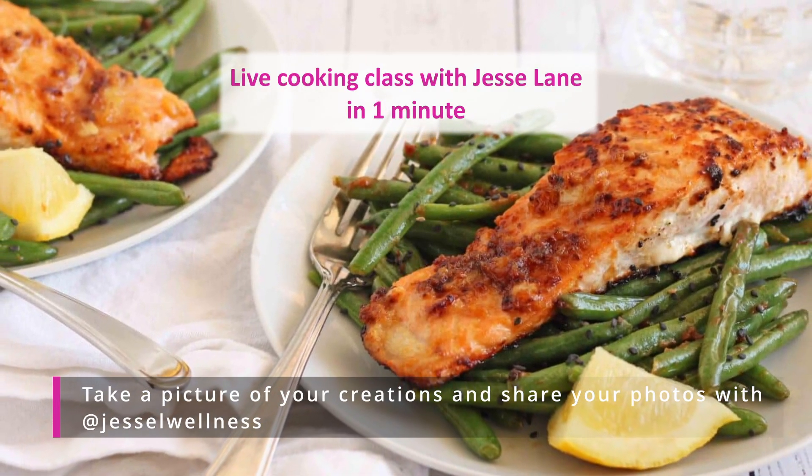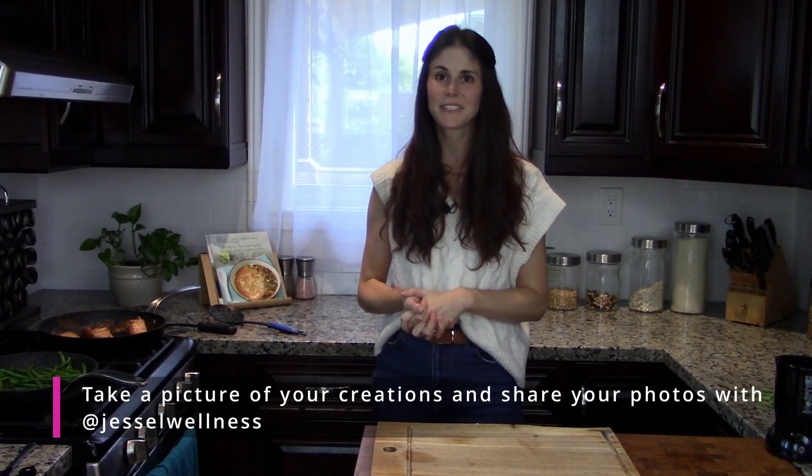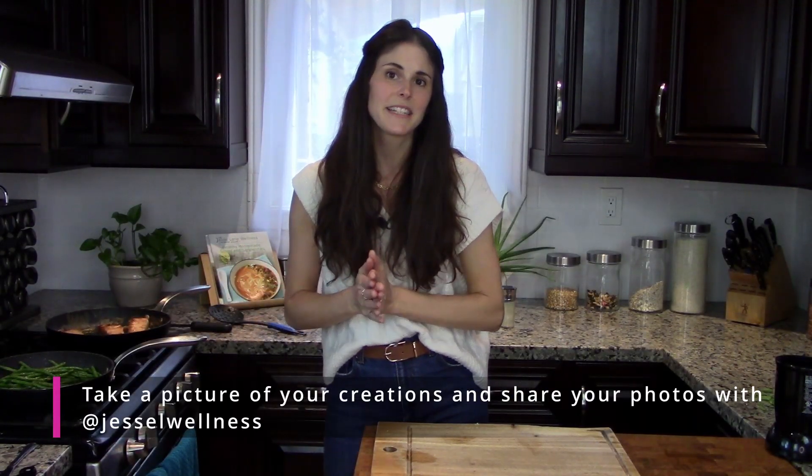Take a picture and share it on Instagram if you want — tag me so I can see it. I hope you join me for the next one, because nobody wants to be eating boring bland rabbit food. Bye everyone!